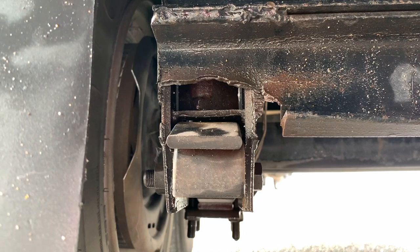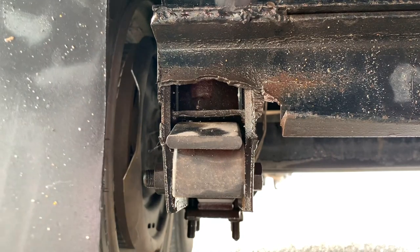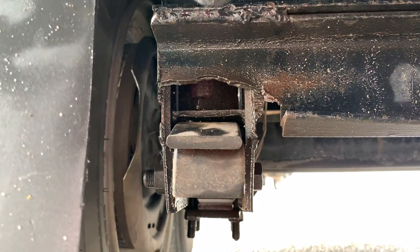Let me show you on the good side how it's supposed to be. So here is the problem with my trailer right now. This is the good side - I know it looks kind of broken and messed up, but this is the good side.